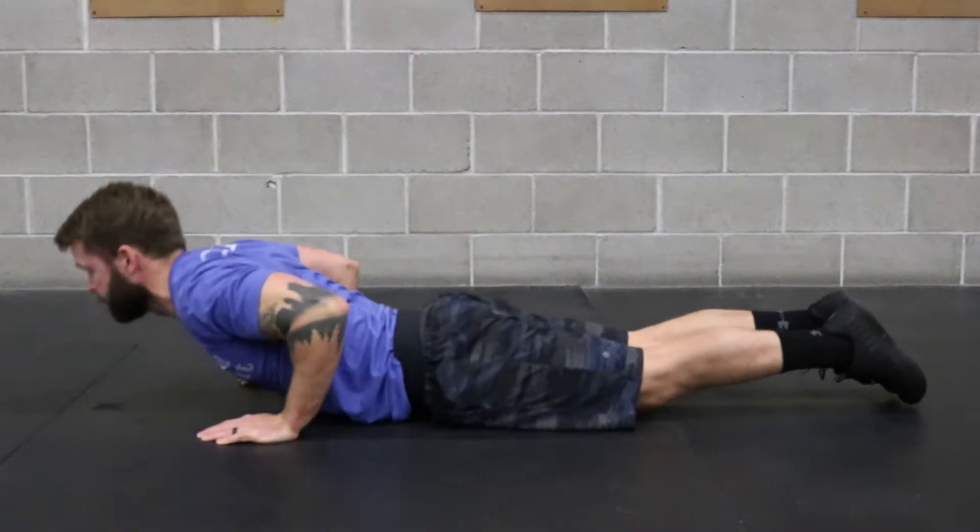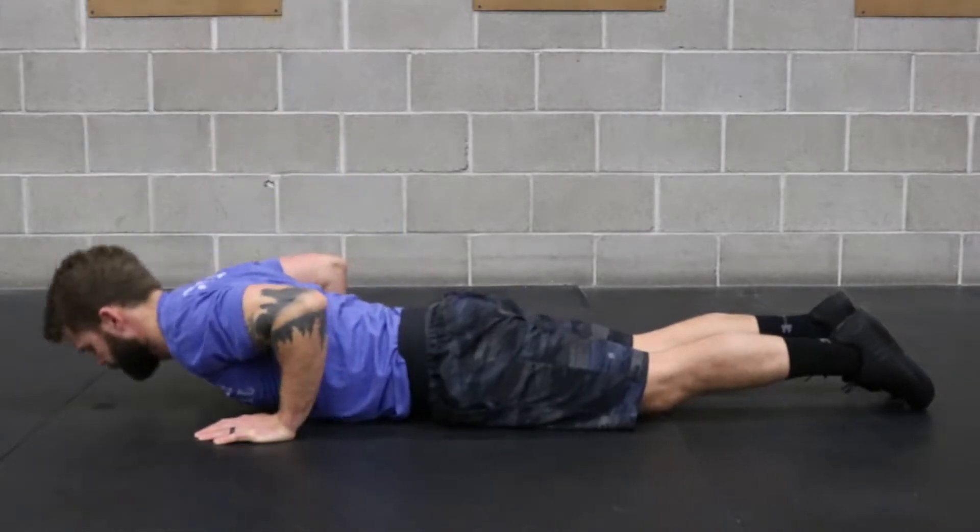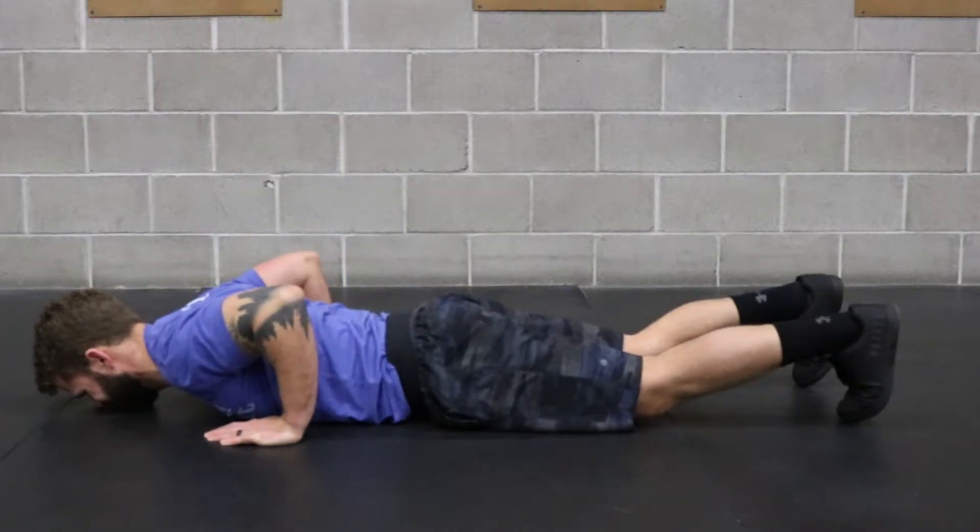For the setup, start face down on the ground, point the toes, squeeze the abs, squeeze the glutes, pressing the chest towards the sky with the elbows tight.